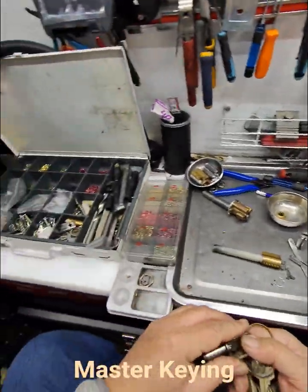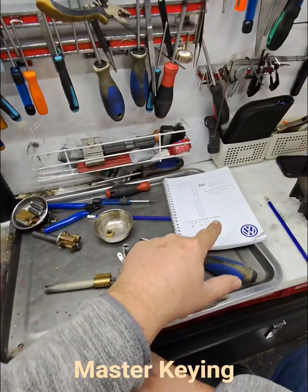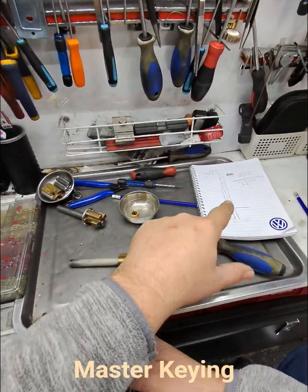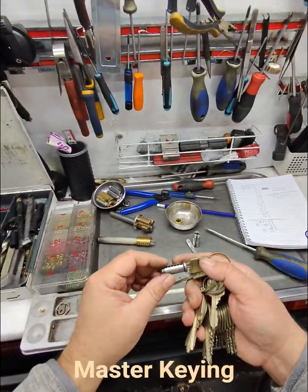Welcome to another video from Dr. Lock. We have bottom pins, master pins, and a whole heap of numbers. These numbers allow us to make the keys work or not work, and I'm just going to do a quick demonstration of that.